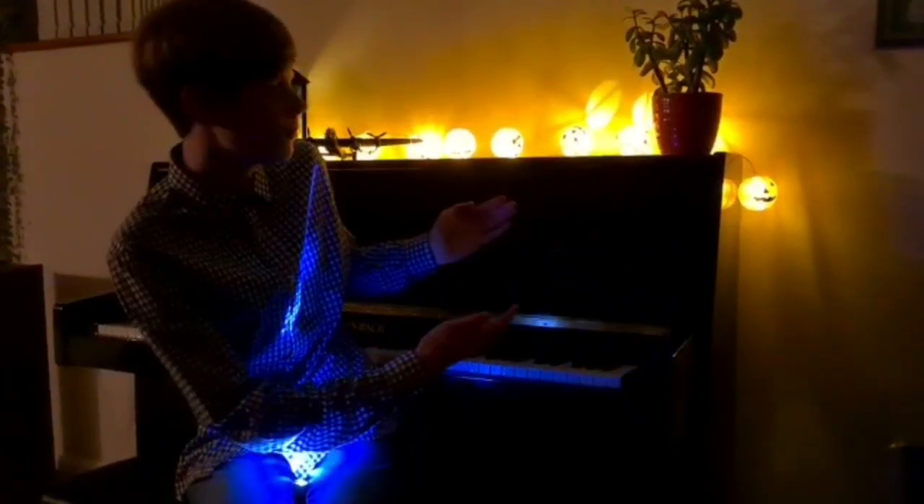Hello, welcome back to another video. As you can see the Halloween decorations are up because it's Halloween, and today we're going to be harvesting the pumpkins from the weekly pumpkin updates and doing some pumpkin carving. I hope you enjoy.